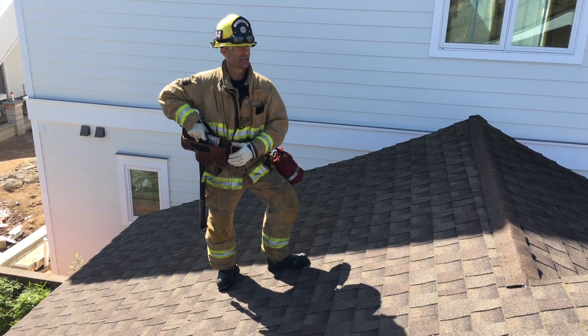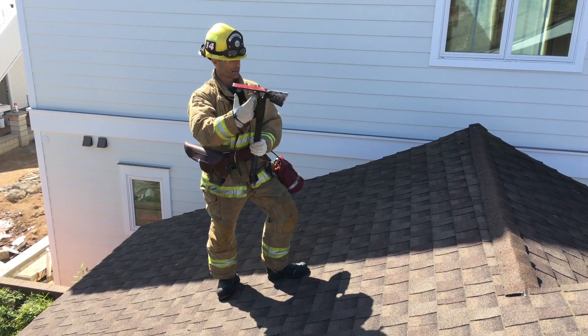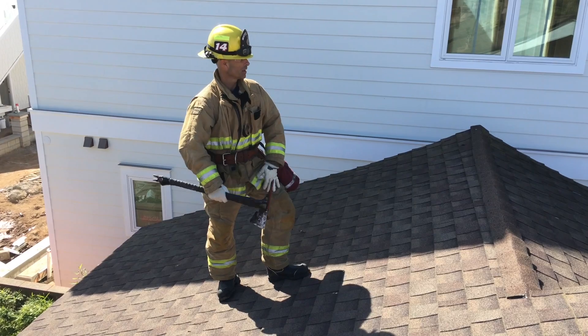We're going to simulate punching in like we have to get off a roof. So we're going to tie into the back of this, sink this into the roof, tie in, and bail off the roof.